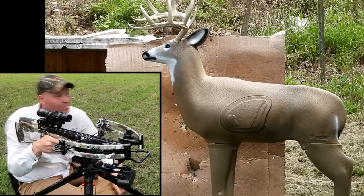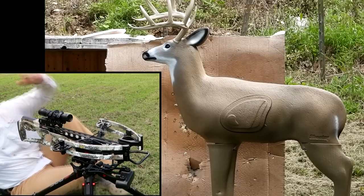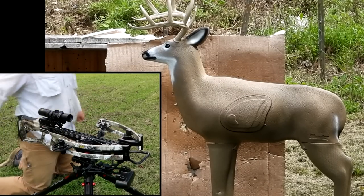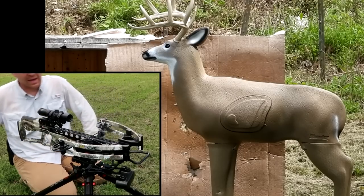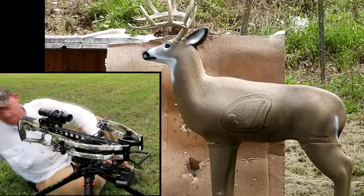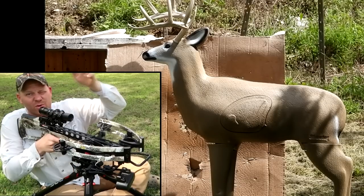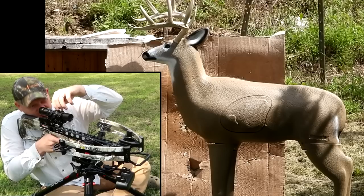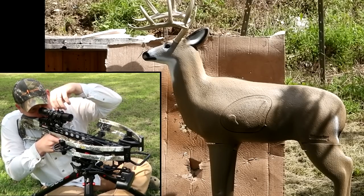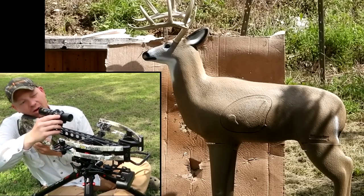I shot him in the leg — y'all saw it, I got that on camera. I need to bring it up a lot. Just like we would for any sighting-in session, I'm going to adjust this scope down to where that arrow hit the leg. That wasn't perfect but I think it's going to be pretty close now. Let's do the left and right — it's left, so it needs to go right. Click it that way.